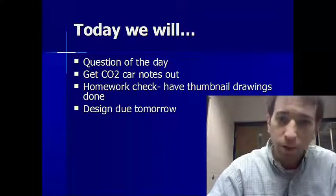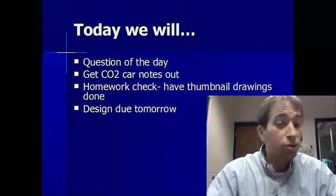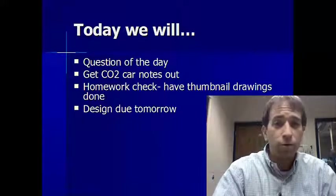Make sure you have your homework done and ready to check. You should have five thumbnail drawings — just doodles — ready to go. We're going to start our designs, which will hopefully be done and ready for tomorrow.